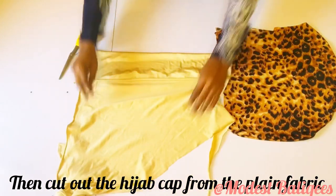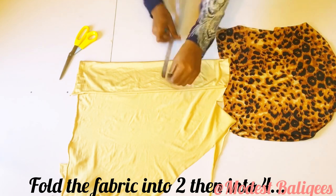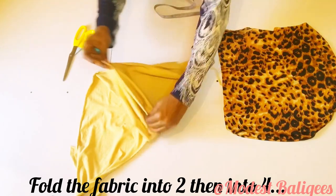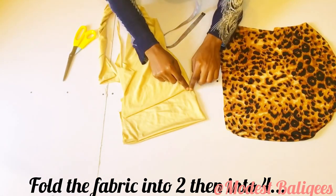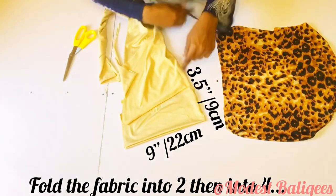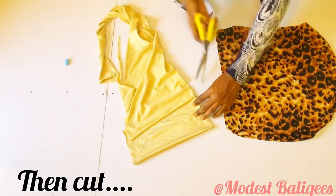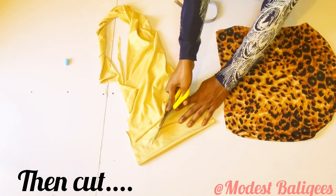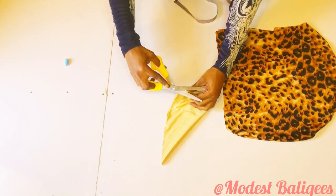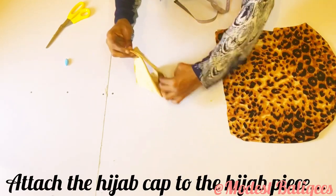For the hijab cap I'm going to fold the fabric into two and check that I have 3.5 inches or 9 cm, then fold into four. The length of the hijab cap is about 9 inches or 22 cm. I'll cut it out, notch the midpoints, and then attach it to the hijab piece with right sides facing each other.